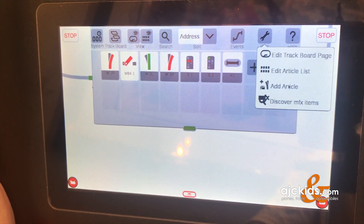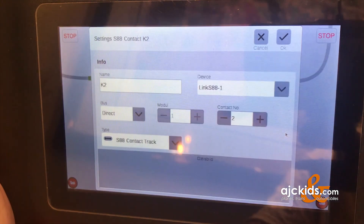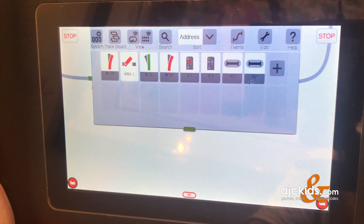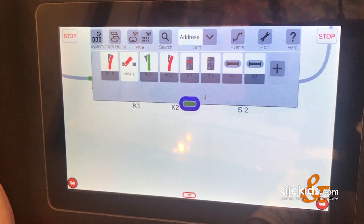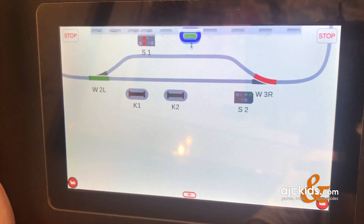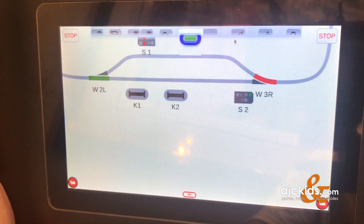Now we're going to add a second one. Add article, again S88 contacts. The system already named it K2. It's on the Link S88 and everything was already filled out as needed. Now you can see the second contact track — they also show up on your layout track diagram. You can actuate them by clicking on them, or pull down the window and actuate them in the pop-up window.